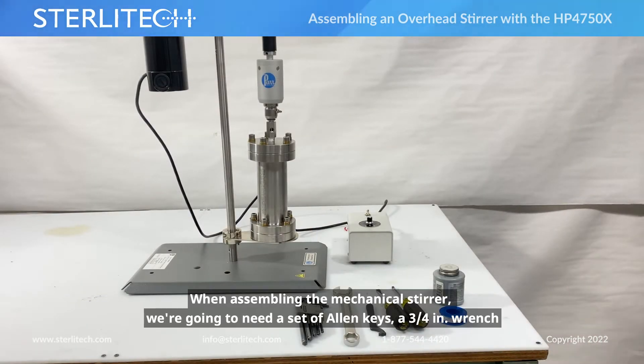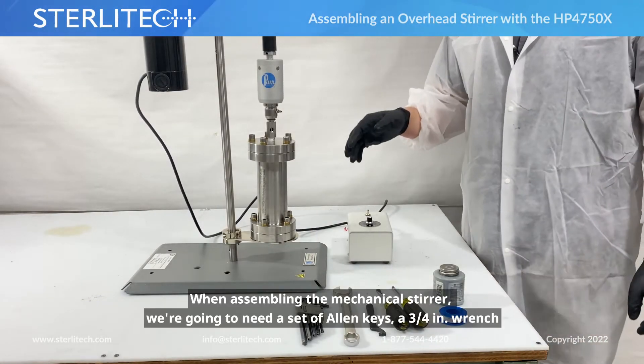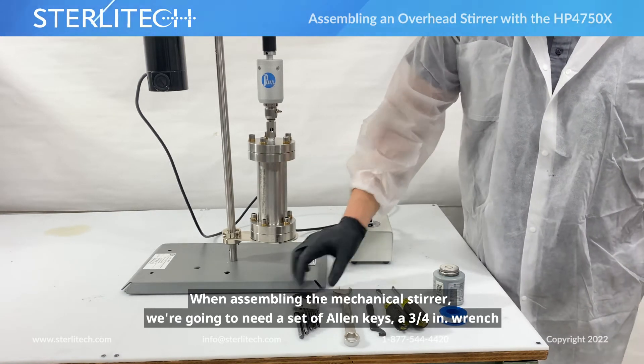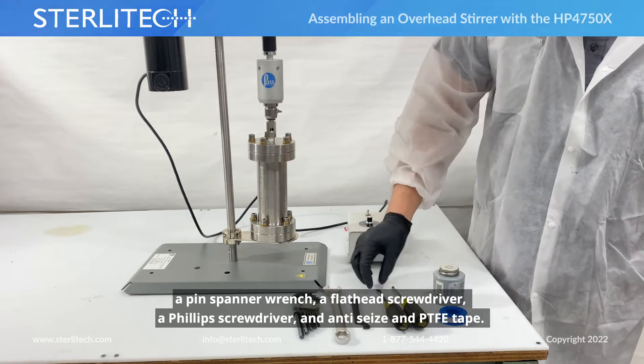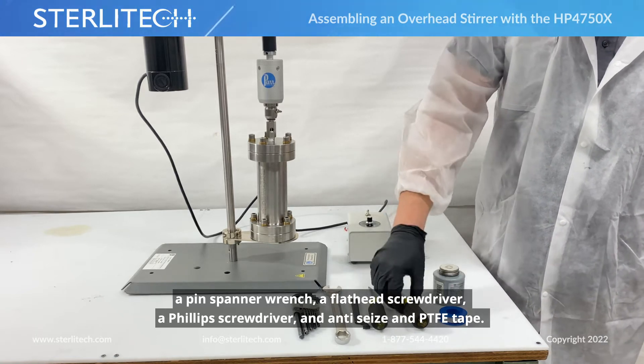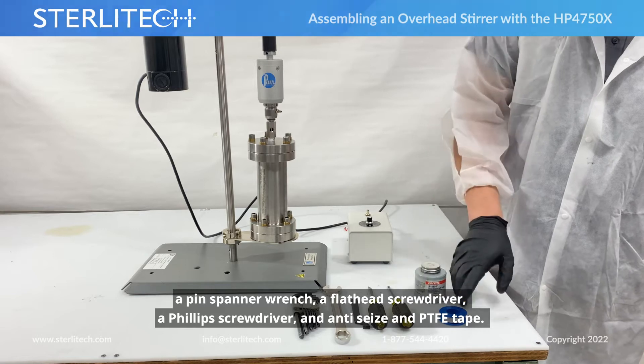When putting together our mechanical stirrer, we're going to need a set of allen keys. I'm using a three-quarter inch wrench, a pin spanner wrench, a flathead screwdriver, a Phillips screwdriver, and of course some anti-seize and some PTFE tape.